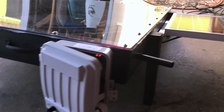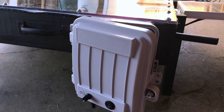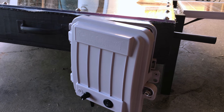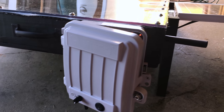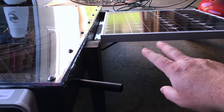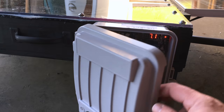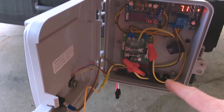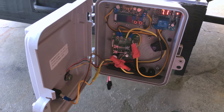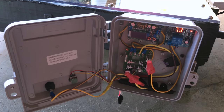I want to show you the electrical connections from the solar panel to the box here. I went ahead and mounted this connection a couple of nights ago. So from the panel, MC4 connectors to a solar cable, positive and negative. I cut the ends of the solar cable and brought them up through the box here. Let's look at the components and I'll show you the signal flow.